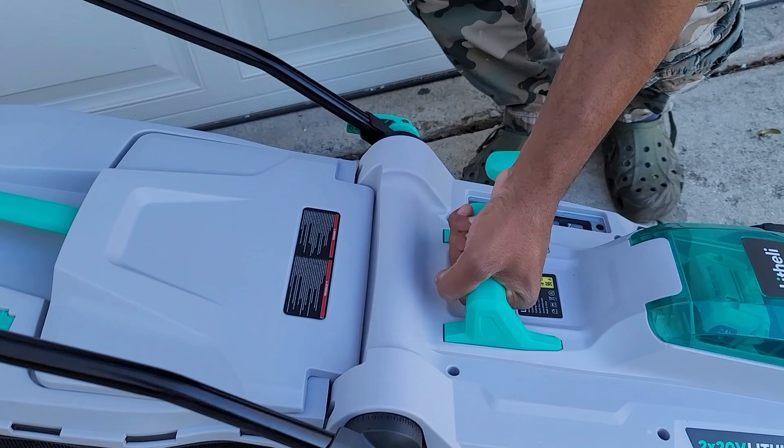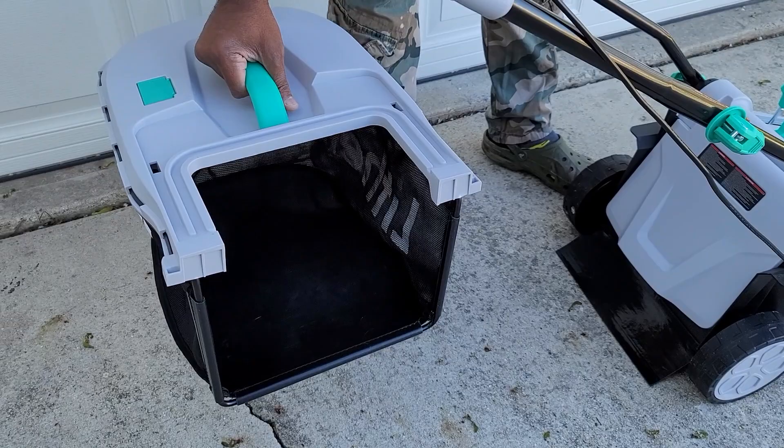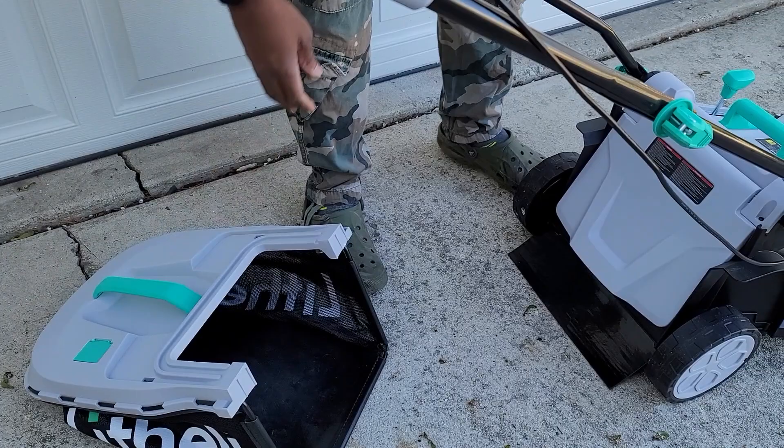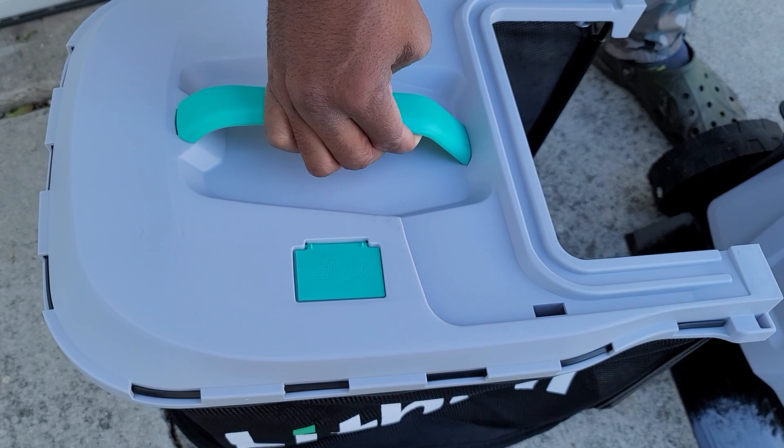What I like about this is that it's very easy to start. Before we get to that, I'll show you the bag system. The bag is more compact compared to a lot of other models, but it's easy to store and I think it'll work out. It also has a little indicator here — when it's blowing up and this latch is open, that means you can keep cutting. Once it gets full, this will close and let you know the bag is full.